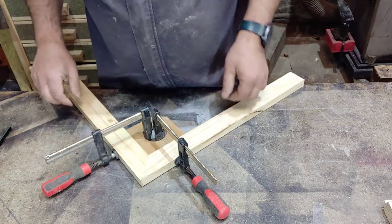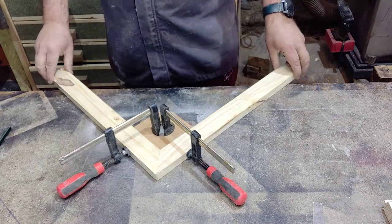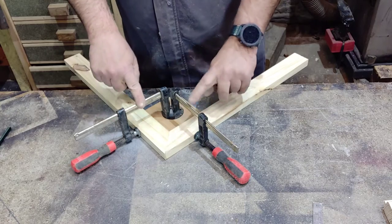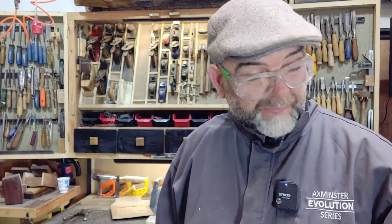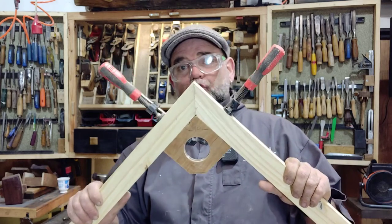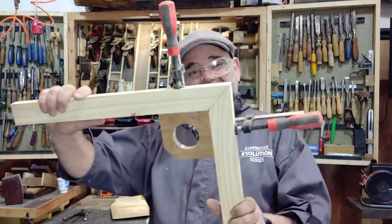As you can see, when you tighten your clamps up the joint doesn't slip. These two bits aren't actually the same width, but as you can see it works well. If you had four of these you could do a picture frame - simples. And what did that cost? If you're a woodworker you'd likely already have clamps, and these are probably the cheapest clamps you can buy. You might already have a scrap of plywood, chipboard, or a couple of bits of pine glued together.